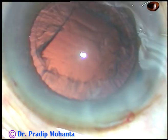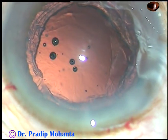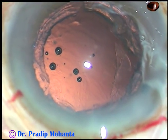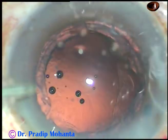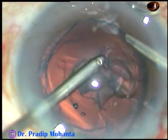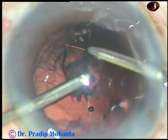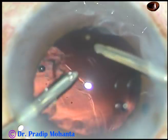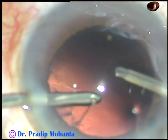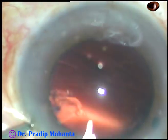We can see a lot of cortical matter remaining. Inject visco. And in this case, I am going to use bimanual irrigation aspiration. It is not at all difficult to use bimanual irrigation aspiration. The irrigation is through the right side port, aspiration through the left. I have started aspirating the cortical matter. See how quickly and nicely you can remove the cortex with bimanual irrigation aspiration. Most of the cortical matter has been removed; only a bit of cortex remains sub-incisionally at two o'clock.